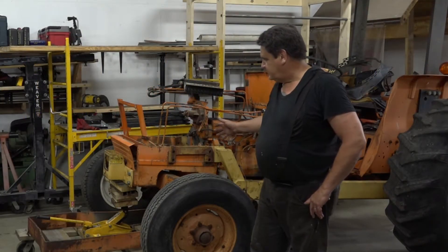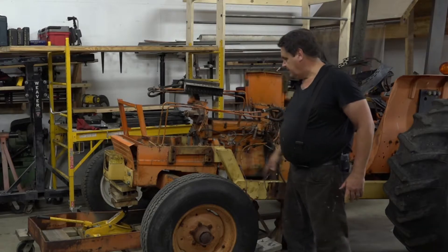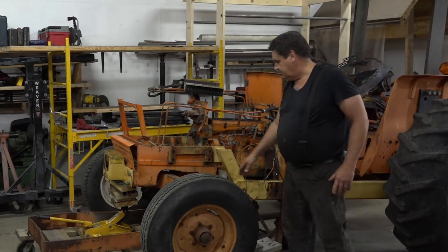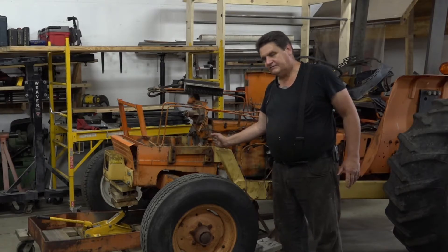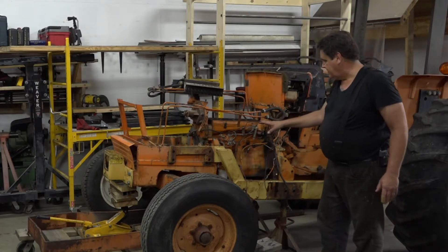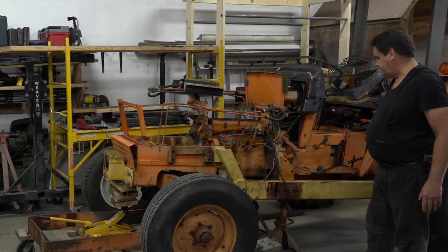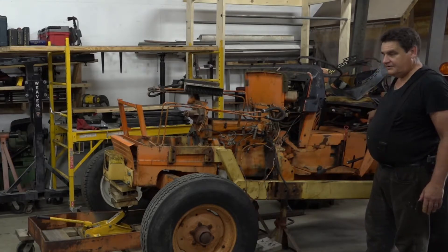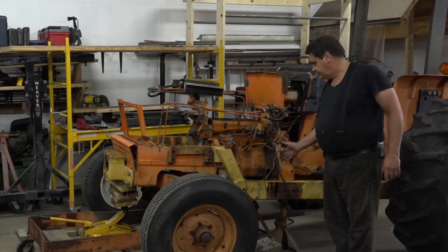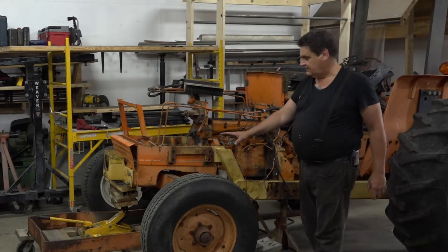Now we're going to separate this front section here off of the engine block. The tractor is basically in a bunch of sections that are all bolted together. We've got this front section here that bolts to the front of the engine block. Then you have the engine block, which is actually a structural member of the tractor, and then you have your bell housing and transmission, and then you have your rear section back here, which is where your differential and power takeoff and all that sort of thing is. We're going to split the tractor right here because we want to get the engine out to where we can take it apart and overhaul it. But to do that first, we have to take our front section off.